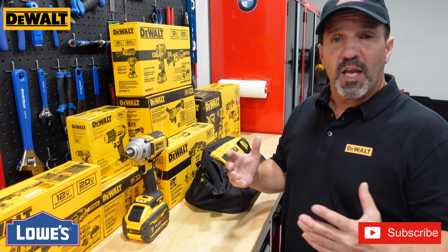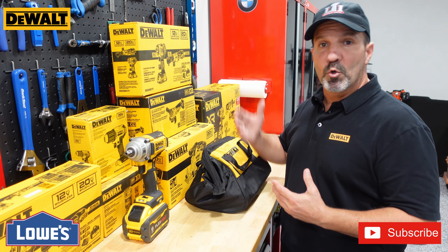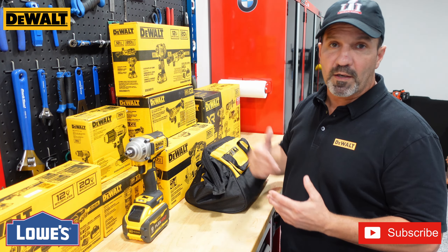Hello, welcome to the channel. Today we're going to be doing a brief review on one of these kits from DeWalt. I love DeWalt — I've used them for years, so I decided to buy some new tools and replace some of the old ones. We're going to be doing a review on this ratchet impact wrench kit right here, the DCK206D1F1.